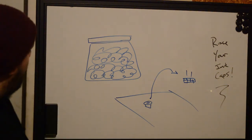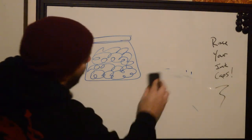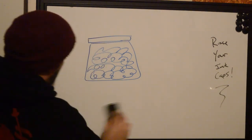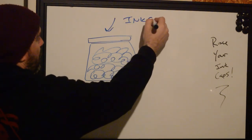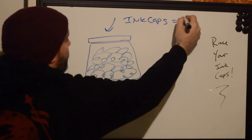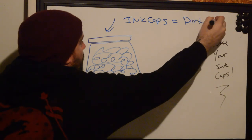So what do we do? Before we set up, we're going to recognize the fact that this bag of ink caps — ink caps equals dirty.